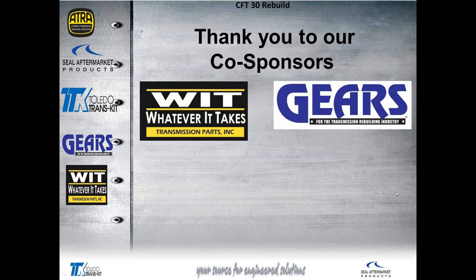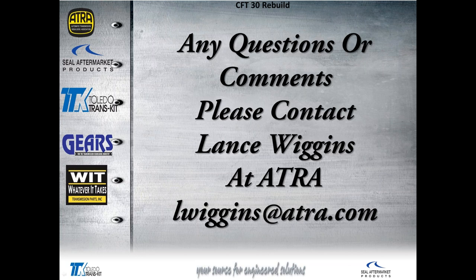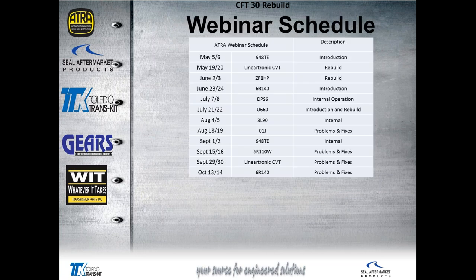Let's continue on. We'd like to thank our co-sponsors: Whatever It Takes Transmission Parts, and my favorite transmission rebuilding industry publication, Gears Magazine. If you have any questions, feel free to contact Lance Wiggins at ATRA — that's LWiggins@atra.com.